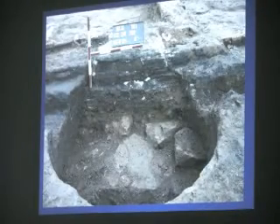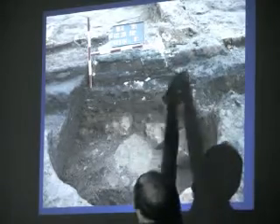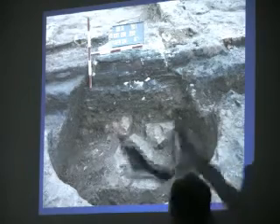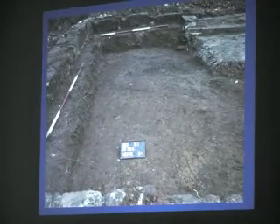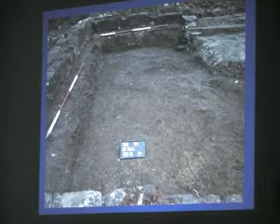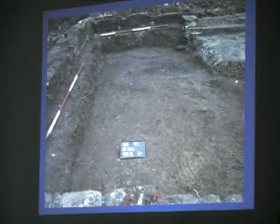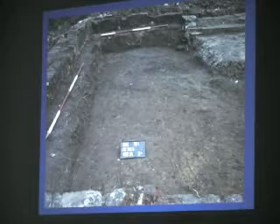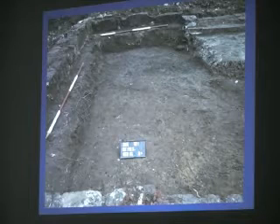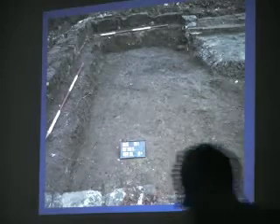Another possible early feature is this well. How do we know it's early? Because you've got a Victorian wall running across it — the well's been filled in and the Victorian wall built across it, so it's got to be pre-1850. This is the south wing of the hall. We've stripped off all the Victorian additions, but unfortunately when the Victorians did their work at Newton Hall, they robbed out all of the 17th-century floor levels. So sadly we didn't find as much pottery as we were expecting.